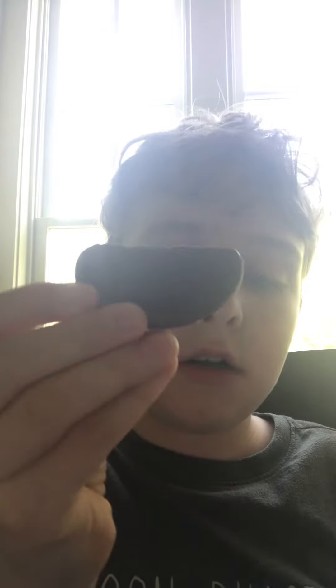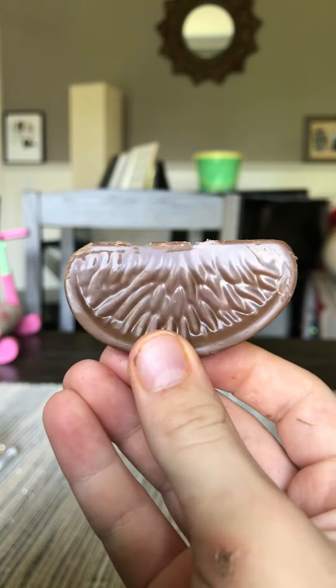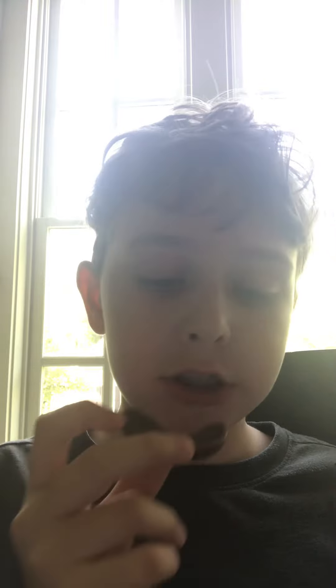So, here it is. Look at how beautiful this is. Let's try it. It tastes like normal milk chocolate with a hint of orange.